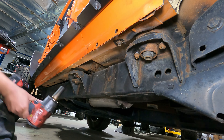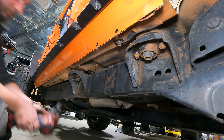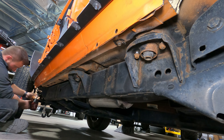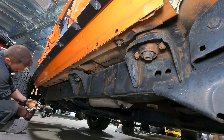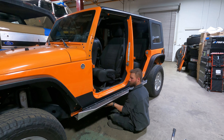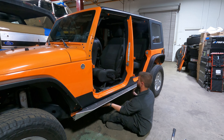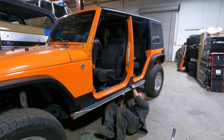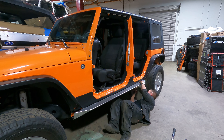Depending on where you live can really determine the difficulty of removing these body bolts. Fortunately enough for me, rust isn't a factor on this Jeep, so these bolts came out without any issue. This is the final component to the MotoBuilt rocker guard system. After we place this onto the previously installed guard, we'll go back through and loosely install the body bolts. After that, we'll move back to the top side and install the remaining hardware.